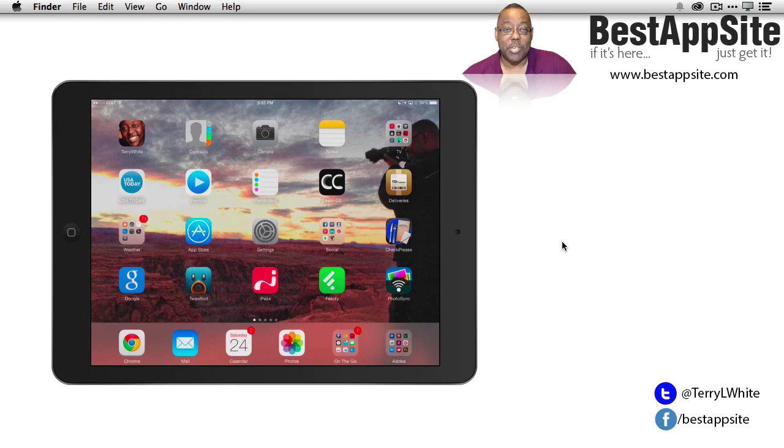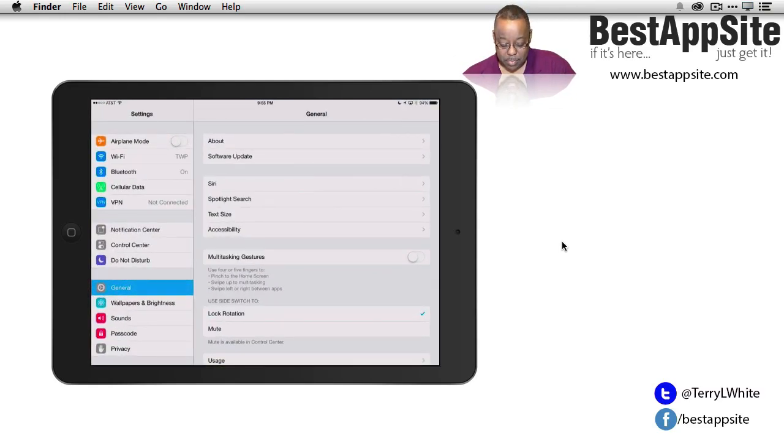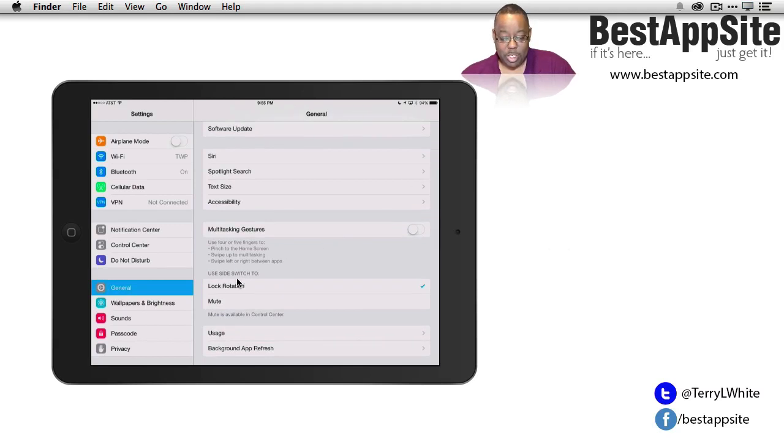My first tip has to do with a physical button on the side of the iPad — it can be up or down, but what does it do? Well, that depends on you. There are two choices. By going to Settings, there is a 'Use Side Switch To' option: your choice is lock rotation or mute.